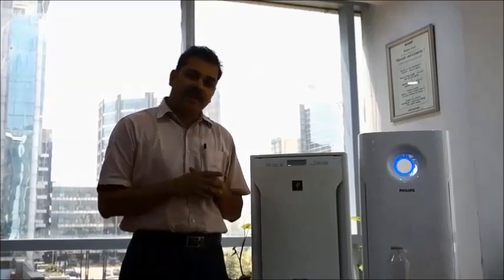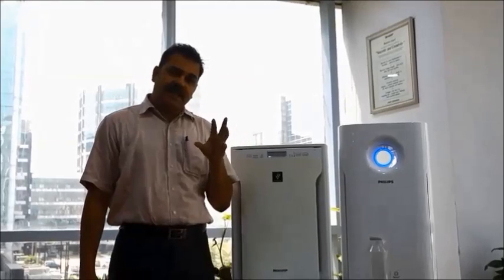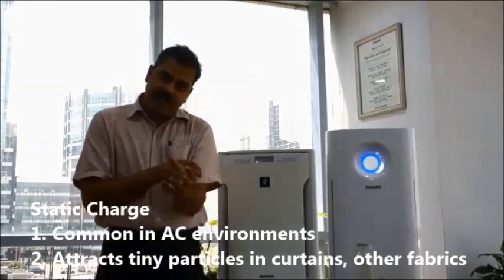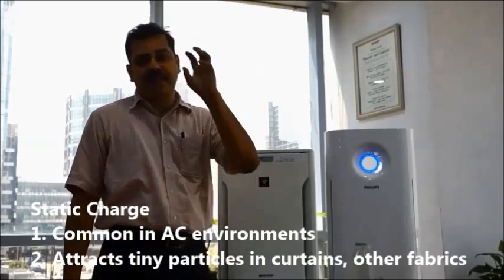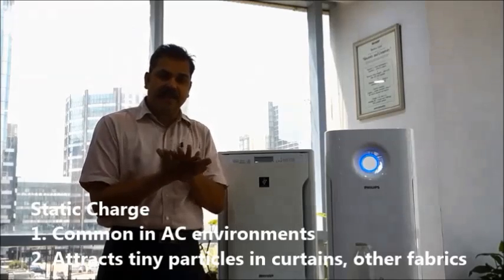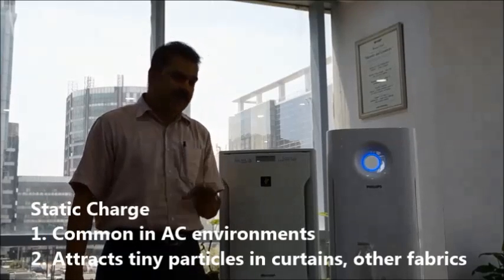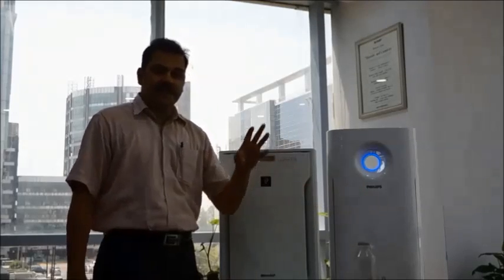We come to the fourth category of indoor air quality problems: static charge. If static charge is present in a room, tiny particles get attracted to wherever static charges exist. Just as curtains can attract hair in the presence of static charge, they can attract tiny particles. Especially at night when friction between hair and pillow creates high static charge, this is very common in indoor environments. Let us see how each product handles static charge.